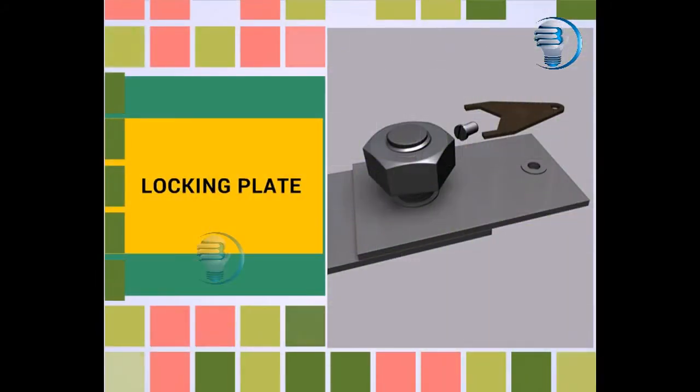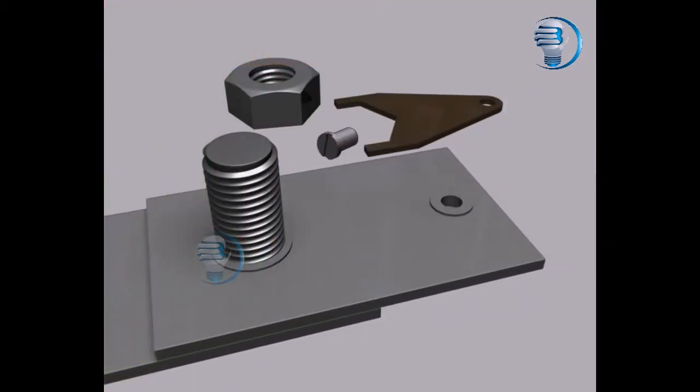Locking plate. In this video we will discuss about the locking plate. Let us see the 3D model of locking plate.